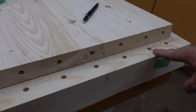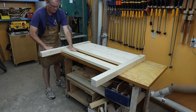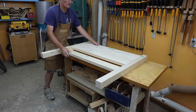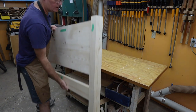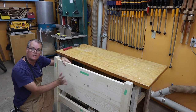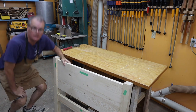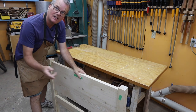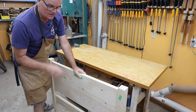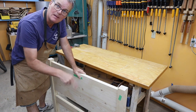It looks like I got all the holes in the right spot. First test fit of the headboard — that looks good. I'm going to set that aside now and do the same thing with the footboard, and then we'll move on to tapering the legs.